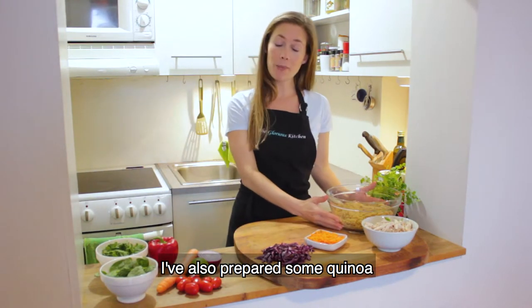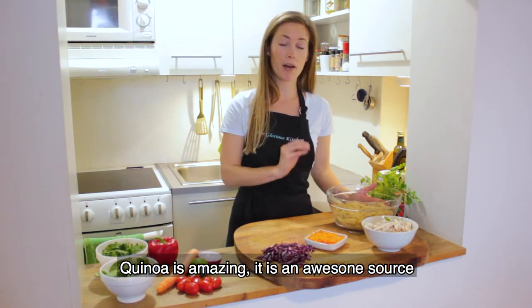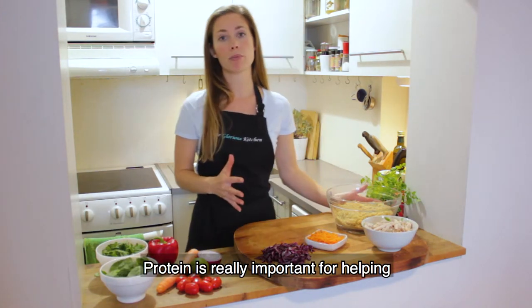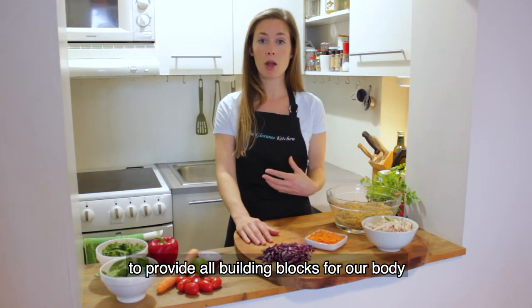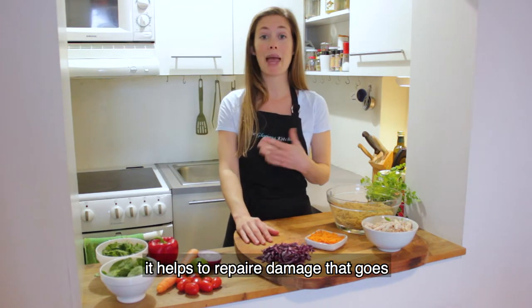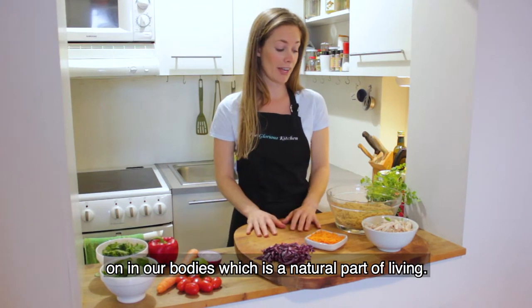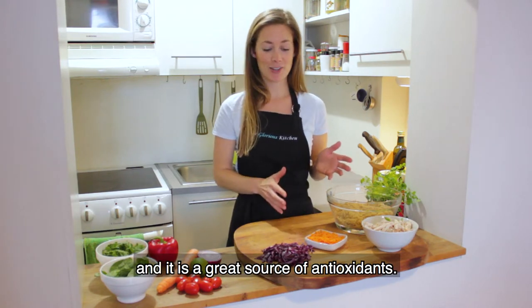I've also prepared some quinoa. Quinoa is amazing — it is an awesome plant-based source of protein. Protein is really important for providing all the building blocks for our body and it helps to repair damage that goes on in our body, which is a natural part of living. It's also very anti-inflammatory and is a great source of antioxidants.